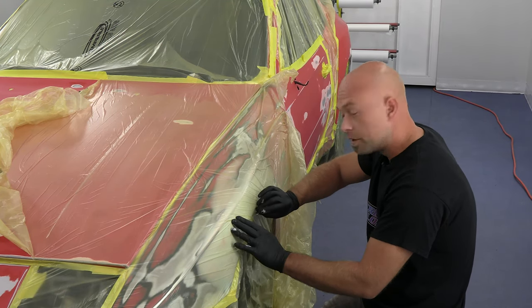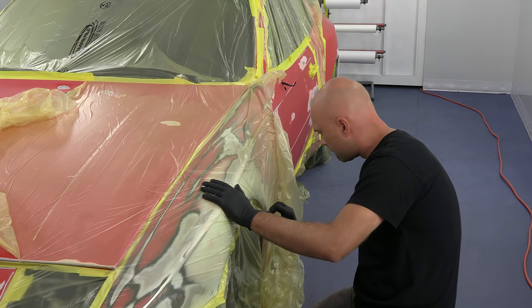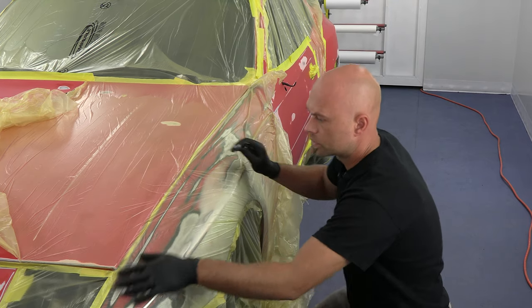We are in the booth getting ready for our first round of primer. That's going to be a polyester primer that's going to go over all our bodywork.